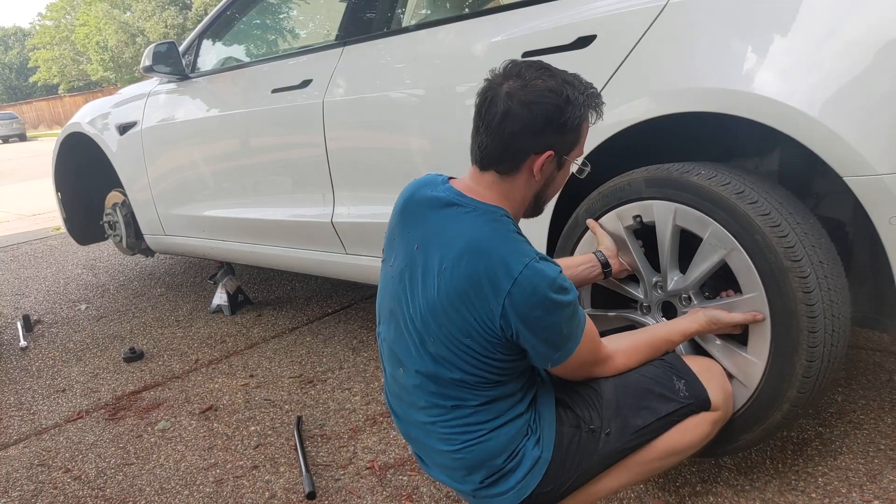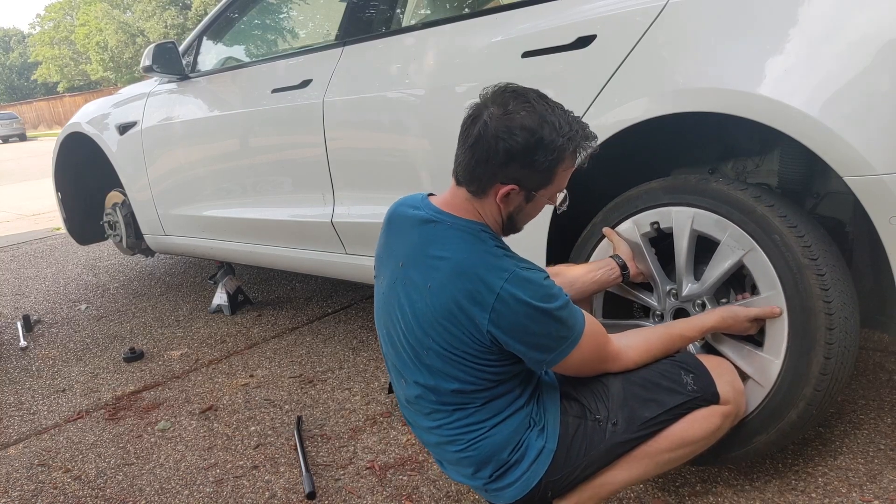The cheapest way, and I think the most fun way, is to just do it yourself for about $60 of parts and tools from Walmart. I'm going to show you how to do that.